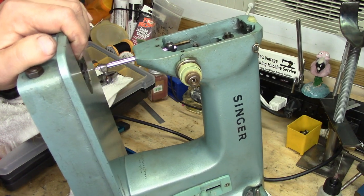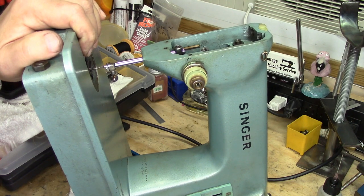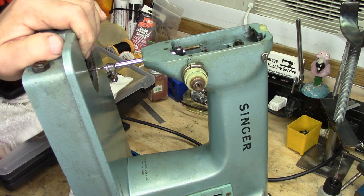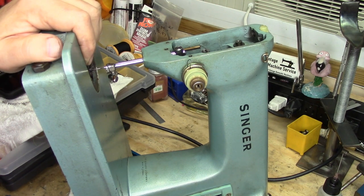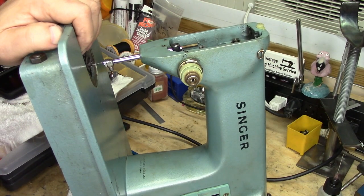I have been working on this 285 with hopes of putting an in-depth video out this week. What I'm going to do is I've gone through and done a couple of things on this machine that look kind of interesting, so I'm just going to edit a bunch of that stuff together as just a few interesting things to know about the Singer 285J.